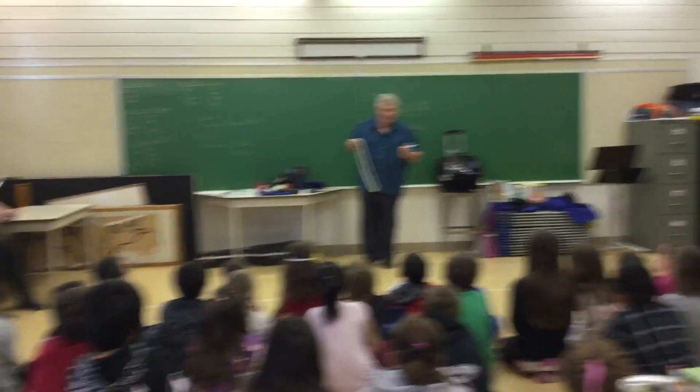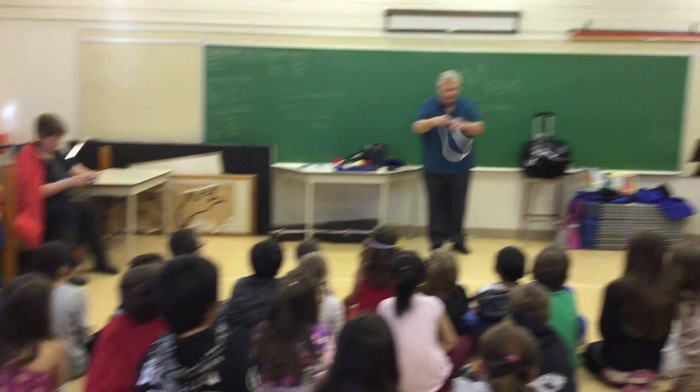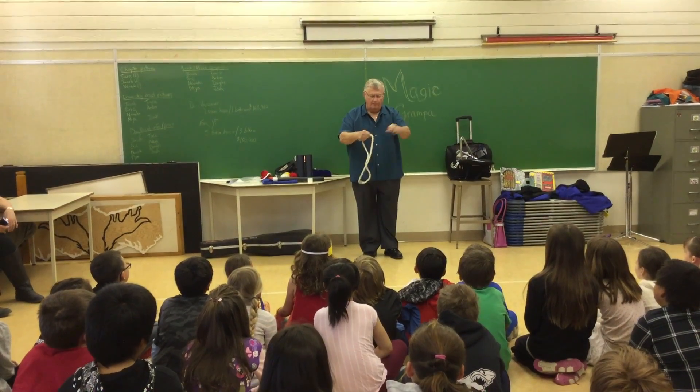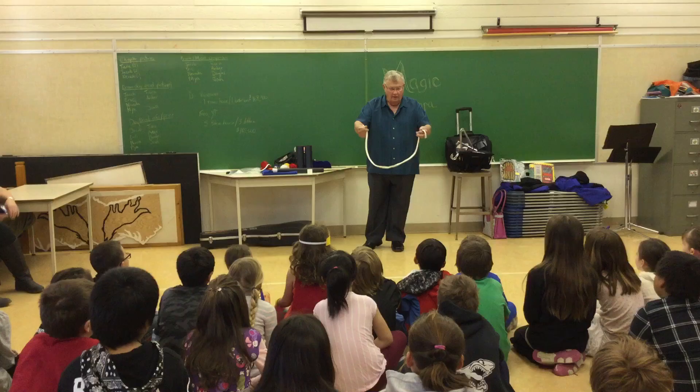Sometimes the ends come right off. So I put the ends in my pocket, and I end up with a big round piece of rope here — the middle and no ends. That's not a problem. What I'll do is go into my pocket, get some more ends, put them right on the rope — see, there they are.